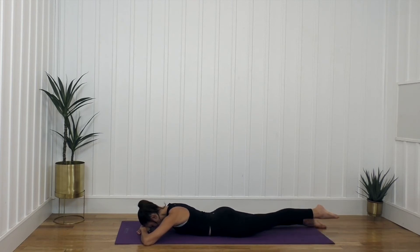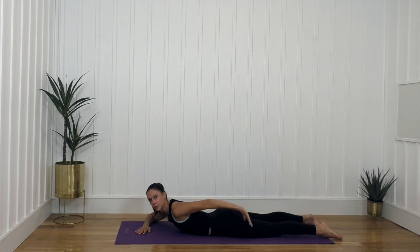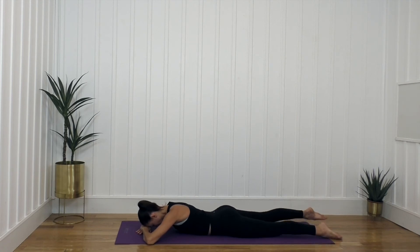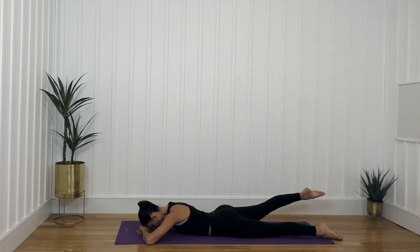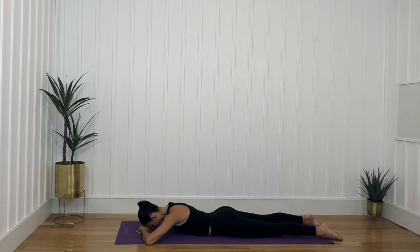Now I'm going to lift the left leg, activate the right leg so everything is still active, lower down, and lift right. I'm finding length through my legs as I lift — my belly is tight, I'm hugging in. We want the core activated here. And we lift — for eight, seven, six, five, four more, four, three, two, one, lower down.